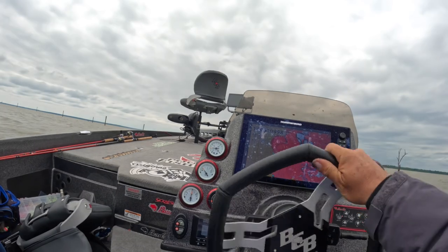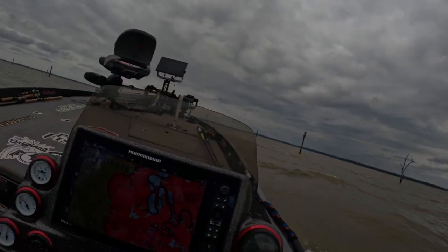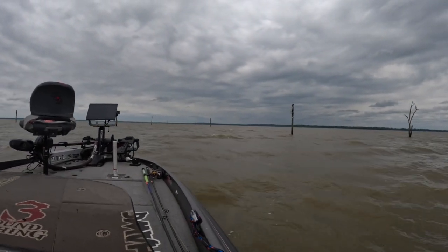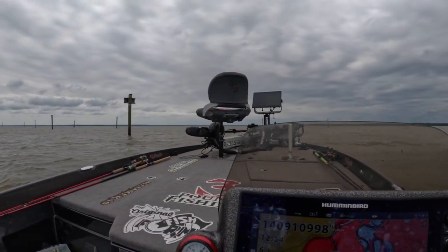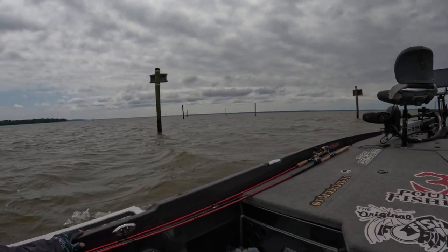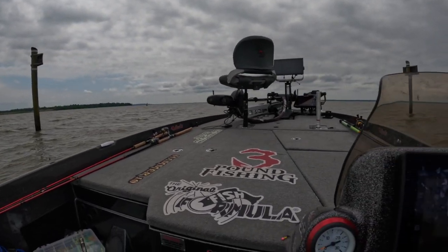I wanted to give you an idea of the boat lanes. If you have a look here, we're gonna be coming up on a lot of telephone poles with lines — see, it makes a runway. Mike likes to say we're about to take off. You can see all of these telephone poles right here. Staying in between them is so important on Millwood — it's crazy.